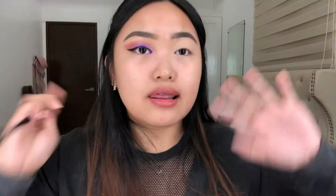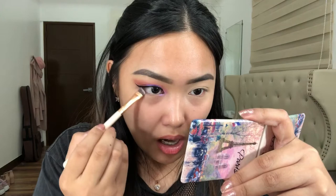Walang nangyayari — kakamayin na lang natin. Ang dami niyang fallout by the way. Betty Boop X Ipsy — ito binigay sa akin ng Tita Gertie. Thank you Tita Gertie for this eyeliner. Then after yan, itong Lancome — lalagay lang natin sa waterline. Hindi ko alam kung ganito yung gawin, pero ganito yung ginagawa ko. Smudge lang natin yung eyeliner sa baba para connected siya dito sa eyeliner.